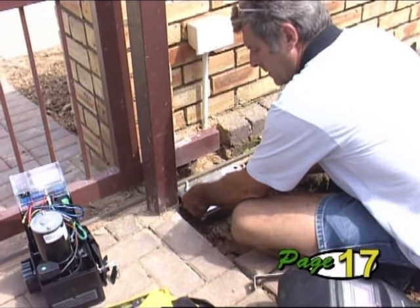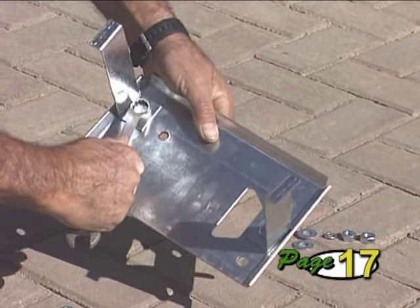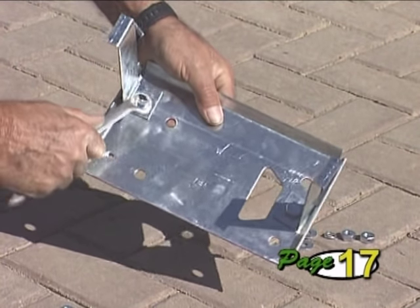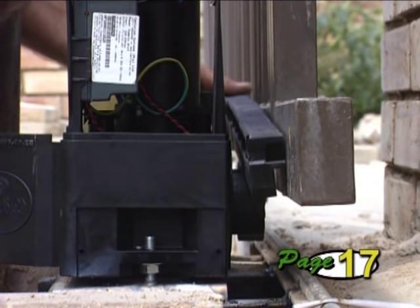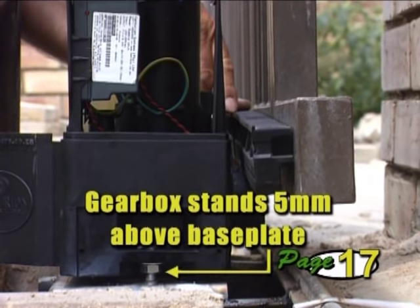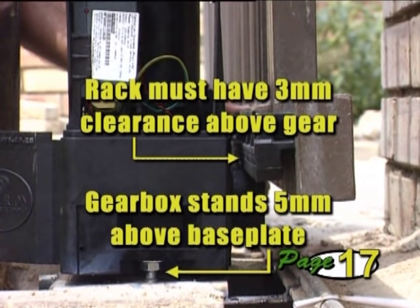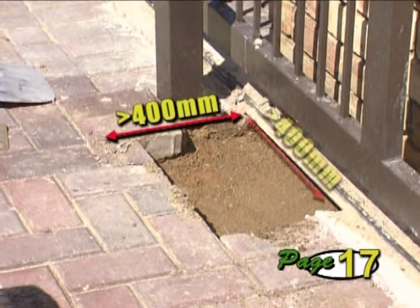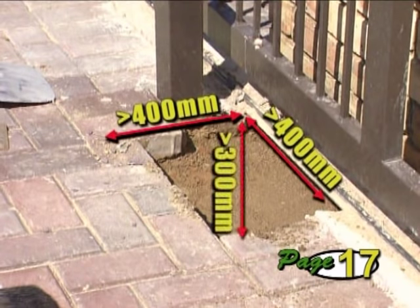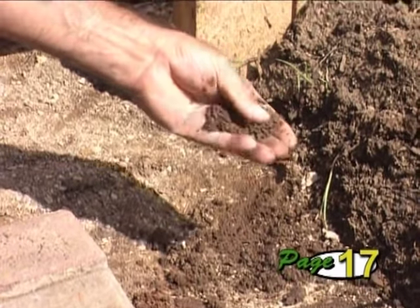The base plate can be either bolted down onto an existing concrete plinth or concreted into position. Assemble the base plate, fitting the concrete anchor tabs where necessary, and ensure that the studs are thoroughly tightened. The gearbox must be positioned so that when it stands 5 mm off the base plate and the rack is 3 mm above the pinion, the rack can be fixed to the bottom of the gate. Now prepare a hole for the foundation of approximately 400 mm square by 300 mm deep. Check what type of soil you have — if it's loose sandy soil, you may need to make a larger foundation.